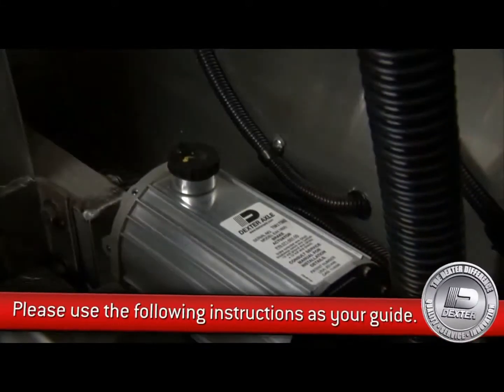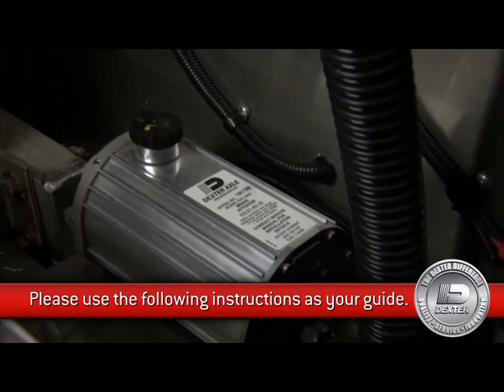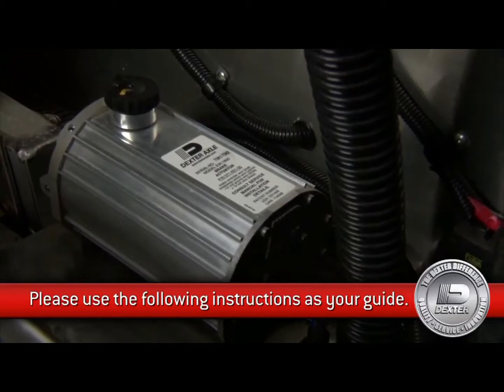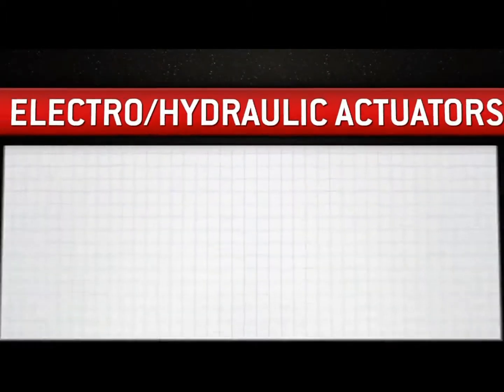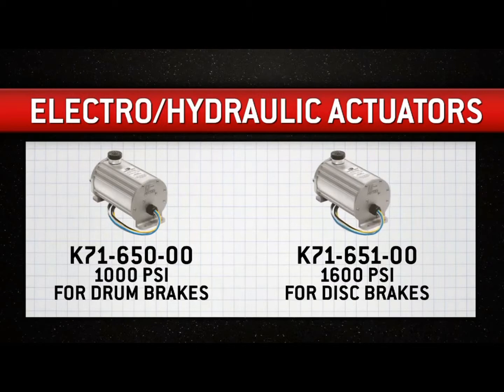Please use the following electrical installation instructions as your guide when installing these Dexter Axle electrically controlled hydraulic brake activation devices, also referred to as EH brake actuators. Model K71-650-00 is rated at 1000 PSI for drum brakes, and model K71-650-100 is rated at 1600 PSI for disc brakes.